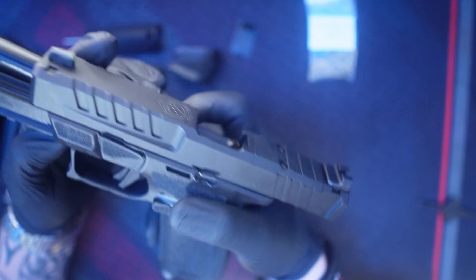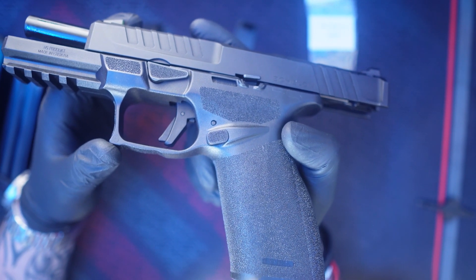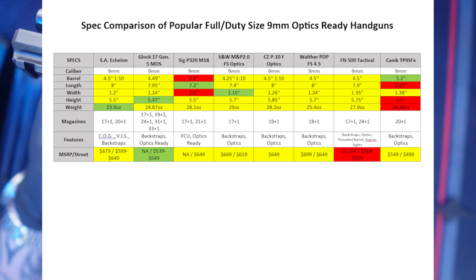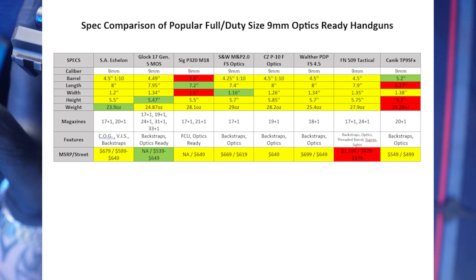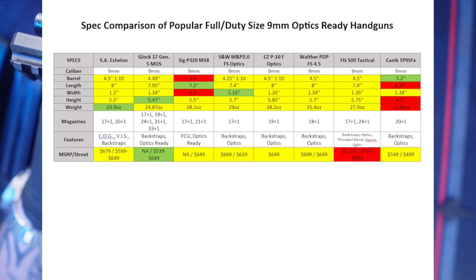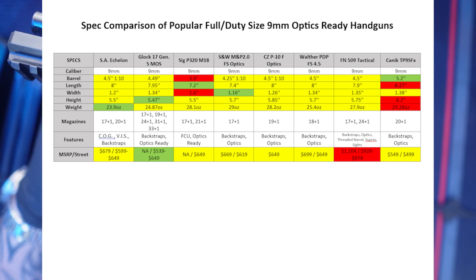It's a really neat firearm — it feels amazing, very, very light. I'll show you a chart I put together of its competitors in the full-size duty market that have optics capability. You can see the Springfield Armory Echelon weighs less than anybody else, and you can definitely tell. It feels like you have a lot of grip and control, which for a full-size duty-size handgun is amazing. It's very close in size to the Glock 17 — essentially a direct competitor — with the Echelon being more narrow than the Glock, which I tend to enjoy.